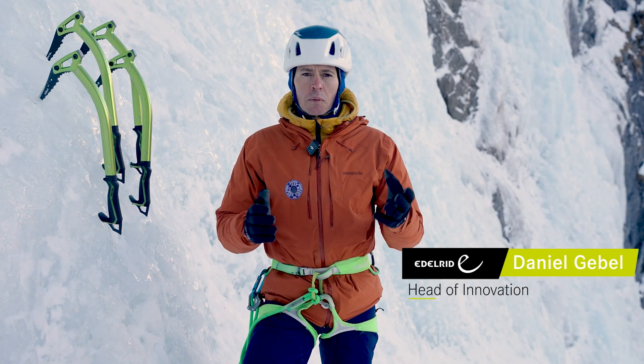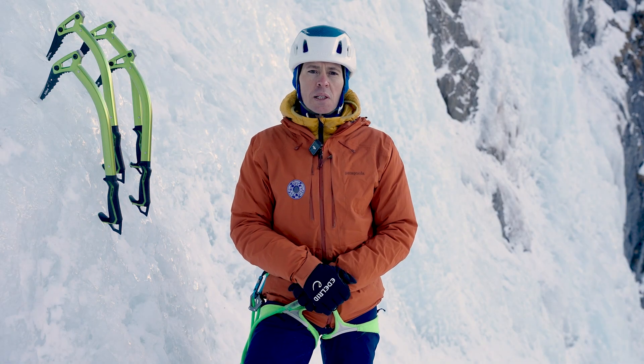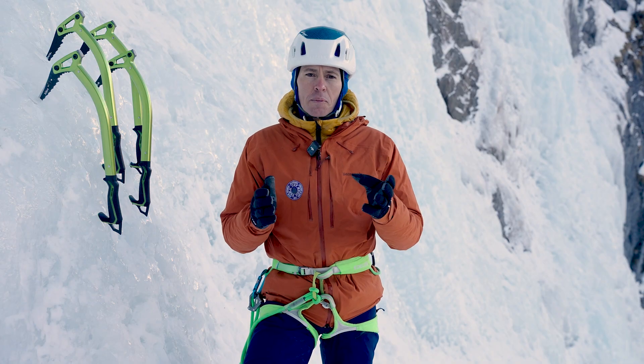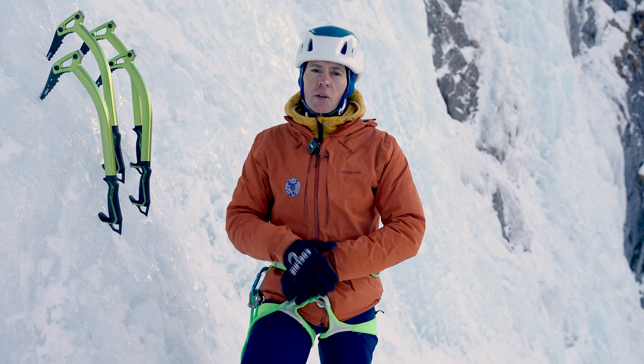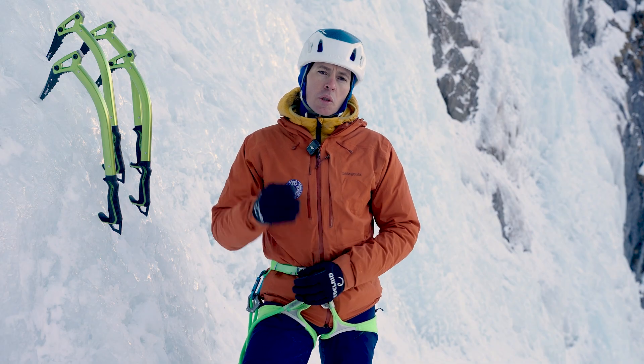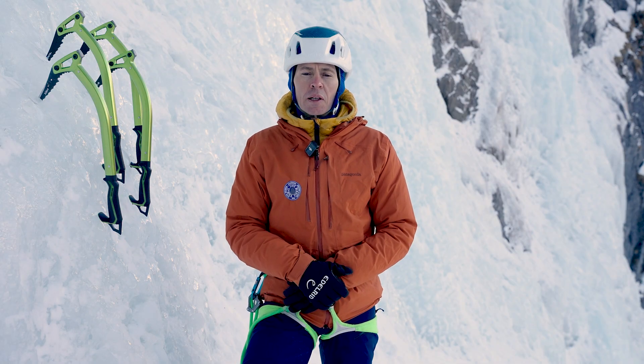This is Daniel from Edelrit. In this short video I want to explain what different types of Ice-X picks there are, how you can sharpen them, how you can prepare them for different applications, and also present what type of effect it has. To start, we do a short jump into our workshop at Edelrit.